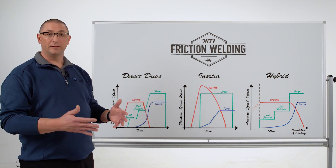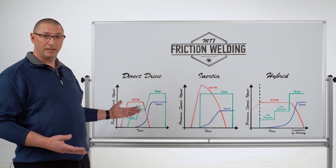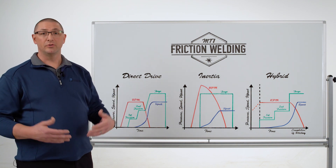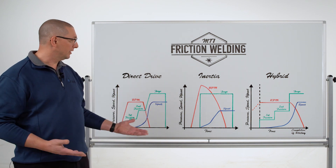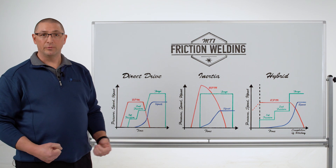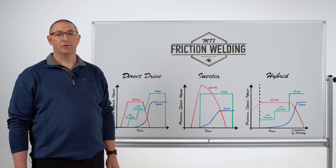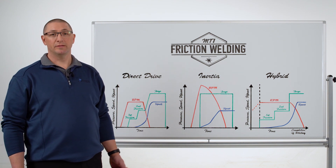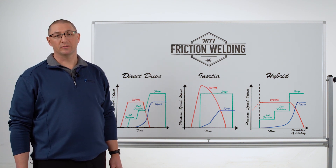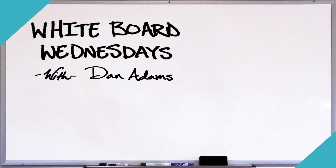MTI does all three of these technologies. We can build a machine suited to your application and its specific needs. Thank you for joining us for this episode of MTI's Whiteboard Wednesdays. For more information, please visit our website at mtiwelding.com.